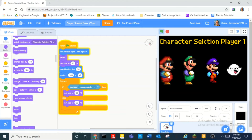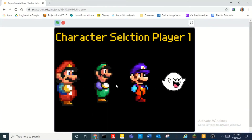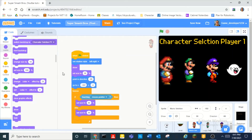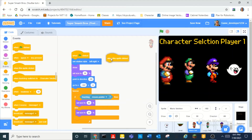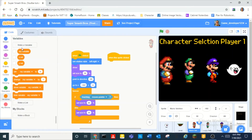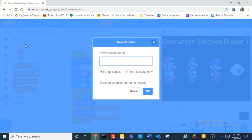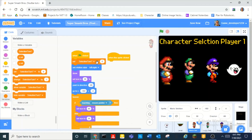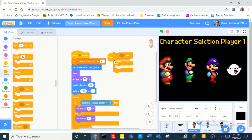Now we can do 'when this sprite clicked'. We need to make a variable called 'selection turn'. And then when you click, we can set 'selection turn' to P1. And then when this is right-clicked, put in another if-else loop — if 'selection turn' is equal to P1, then...